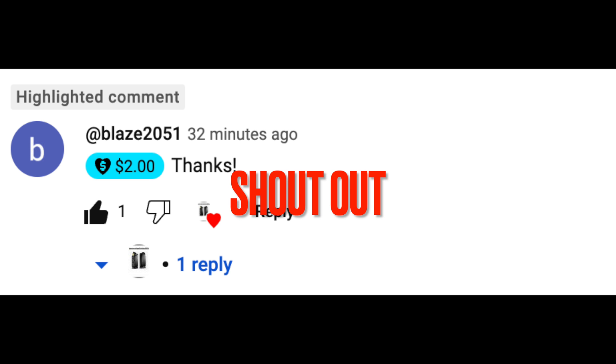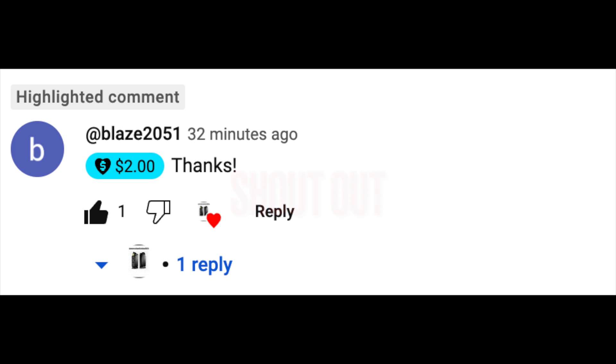Before I start this Look Inside video, I wanted to give a shout-out to Blaze2051. I really appreciate the couple of super thanks donations that I received from him. It's people like Blaze that help keep this channel going. Any donation I receive will be used towards the purchase of speakers and subwoofers that my subscribers would like to see on this channel. Thanks again, Blaze — your support and donation is much appreciated.